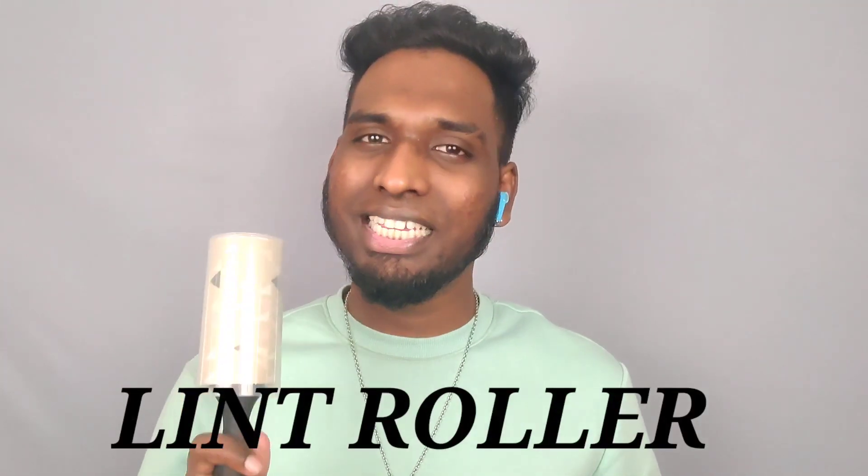In this episode, we will share the first product: the Lint Roller. If you have a black t-shirt, black pants, or hoodies, lint is a common issue.